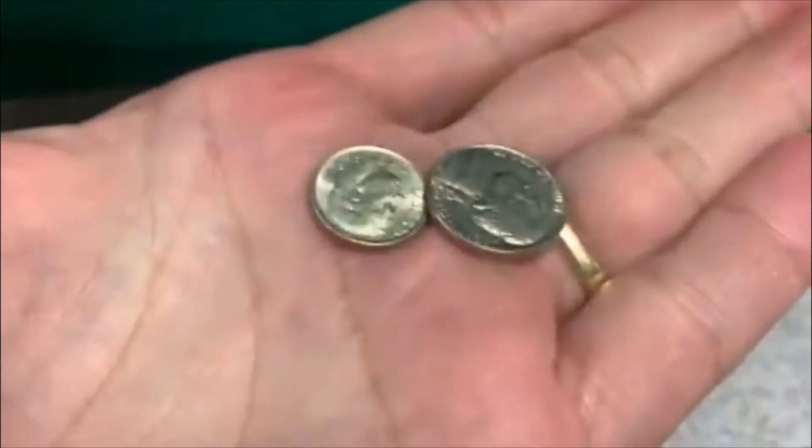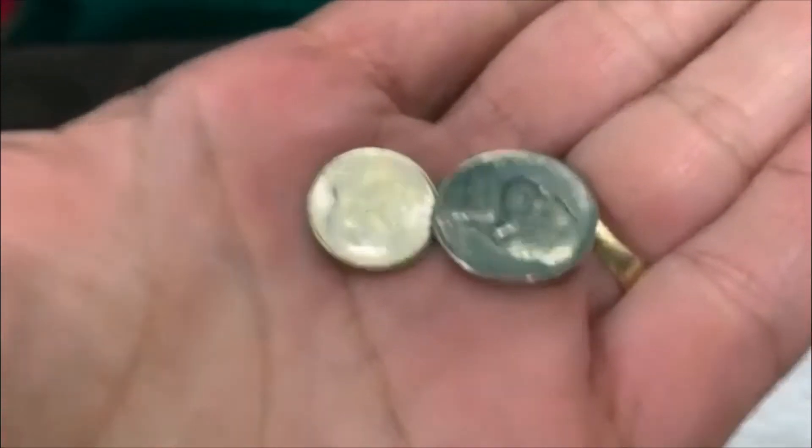All right guys, we're here checking in again. There is something down in here, and there's a big line behind me so I couldn't walk up filming. We got 15 cents. All right, we'll take it. All right guys, till the next one.